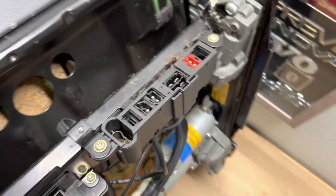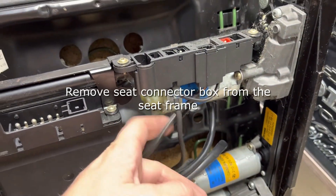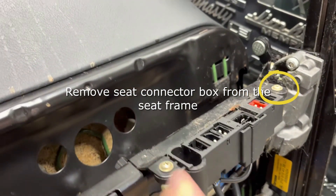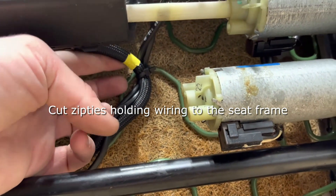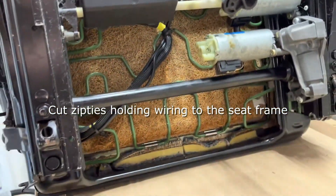Next you'll want to undo these small torx screws that hold this box where the connectors go into the seat. There are also a couple of zip ties that hold all the wiring to the bottom of the seat, so you're going to need to cut those out.